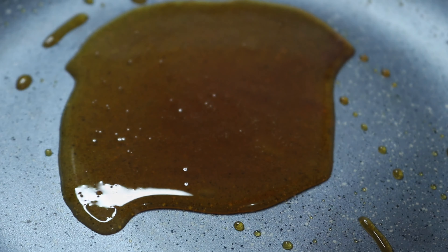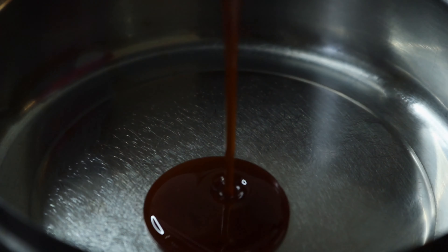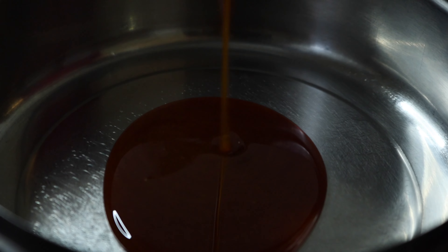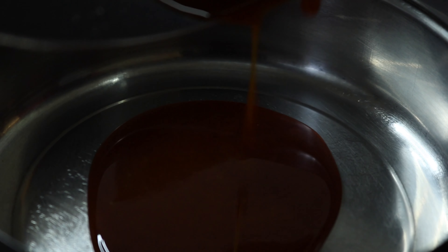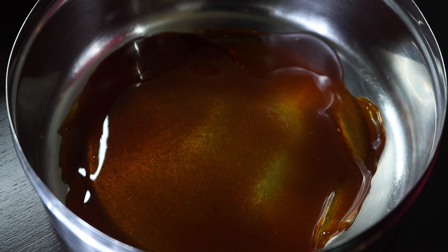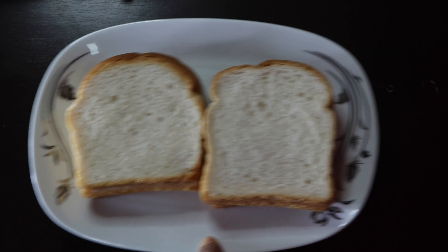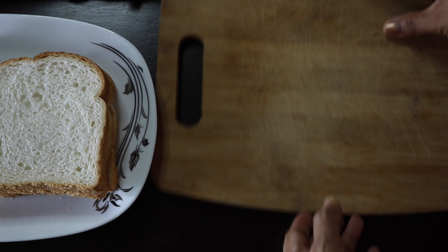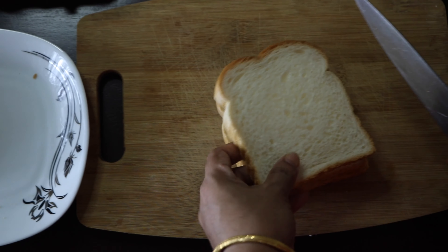We will cook the pudding in the pan. I will add 6 pieces of bread. I will cook it as well as the side of the bread and mix.